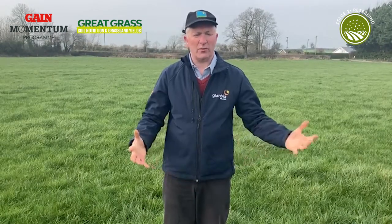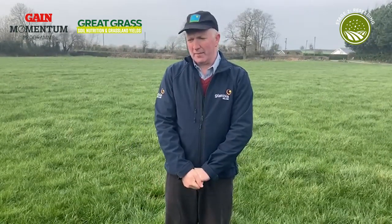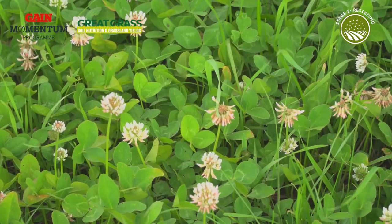There is a thought that we could put clover in afterwards, but realistically when you're putting a new sward in and growing a lot of grass, it's very, very hard to get clover coming up in that sward again.